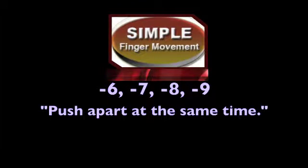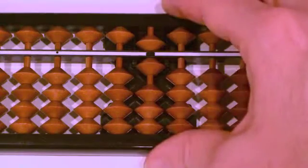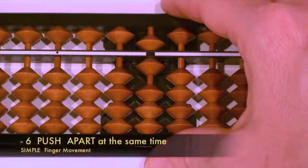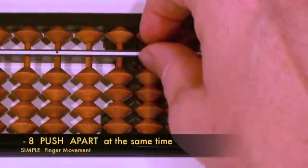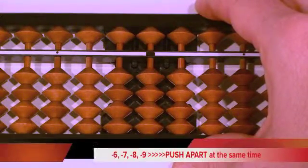Let's learn to subtract Simple six through nine. Say it with me: minus six, push apart at the same time. Minus seven, push apart at the same time. Minus eight, push apart at the same time. Minus nine, push apart at the same time. Now let's look at moving the beads for minus six, minus seven, minus eight, and minus nine Simple. Pause the DVD and practice the speed movement.